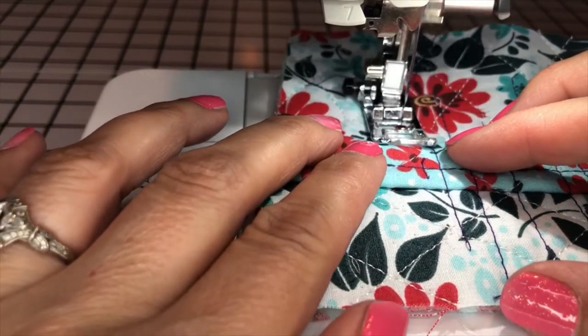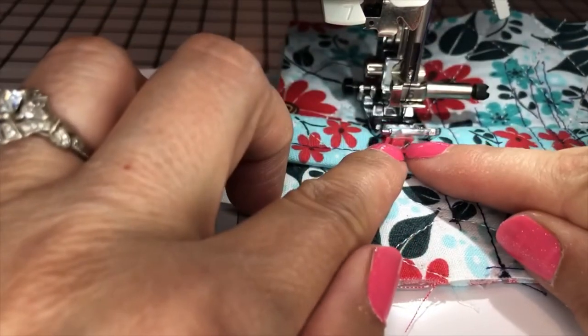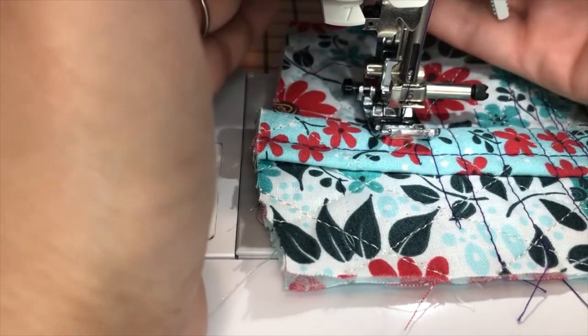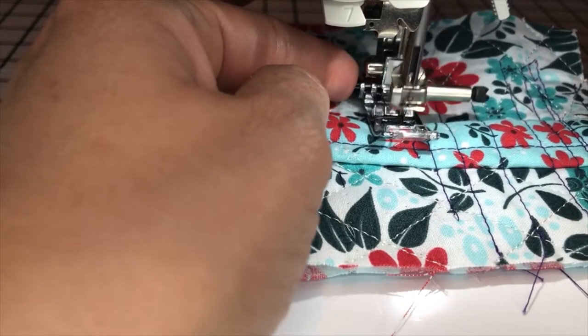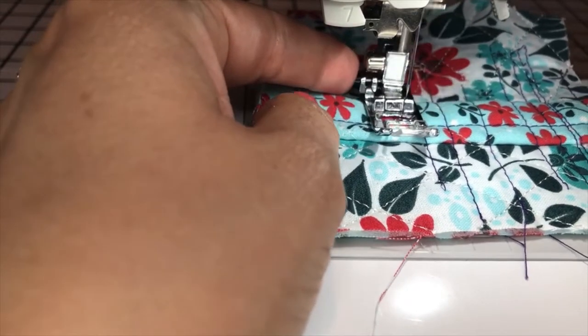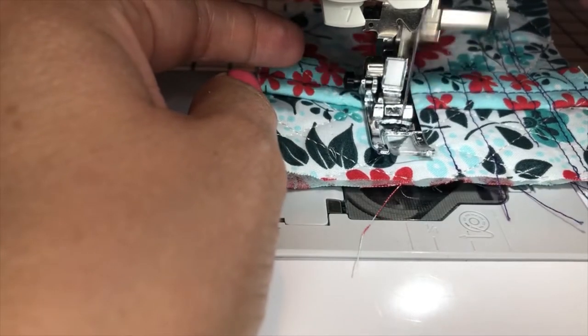Just as this starts to rise and I have a gap between my material and the tip of my foot, I want to stop sewing, lift my presser foot, press in the button, keep it held down, and start stitching. Sometimes you can let go of the button and it will be fine, and sometimes you have to hold it down — so let's see how it goes with this one.